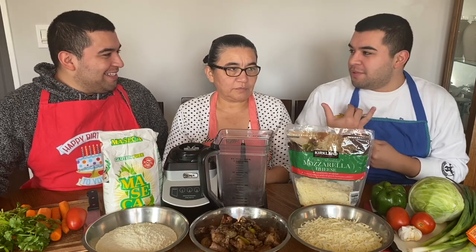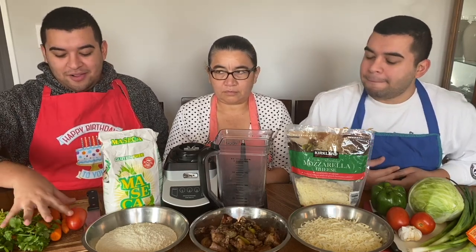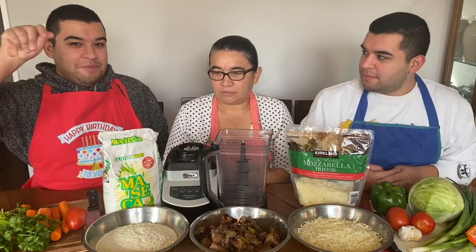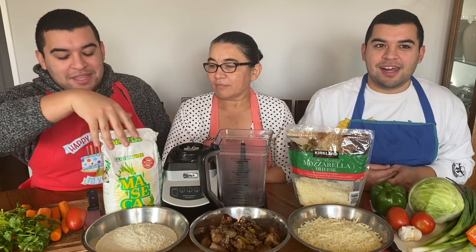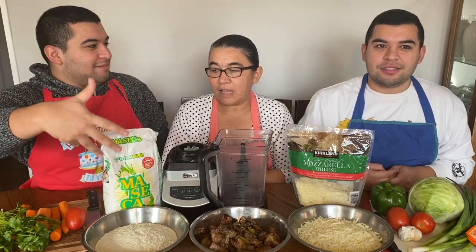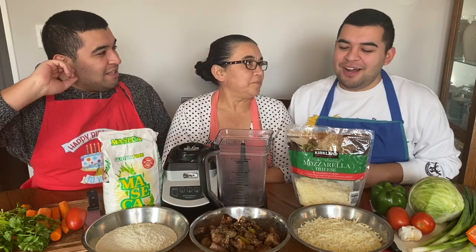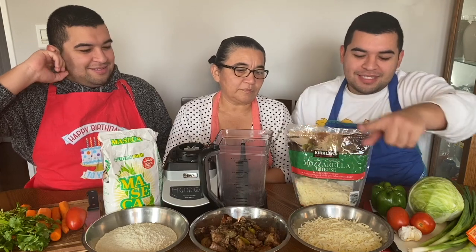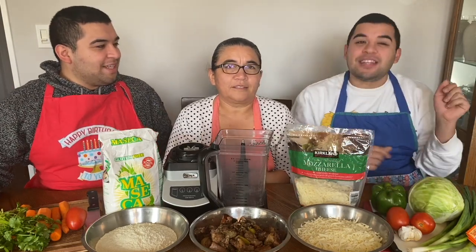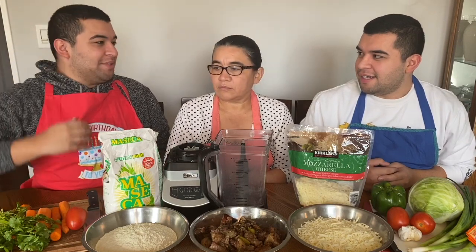Today we're going to be making pork pupusas and cheese pupusas. We got all of these vegetables for the juice that you put on the pupusas — the tomato sauce. Then we have the masa. We're going to have pork pupusas and cheese pupusas. And the cabbage is for the little stuff on top of the pupusas.